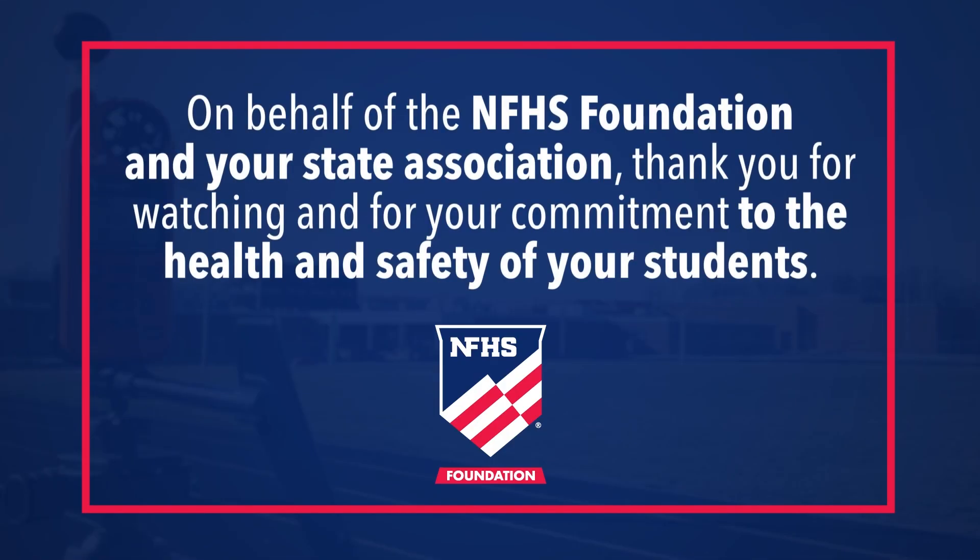On behalf of the NFHS Foundation and your state association, thank you for watching and for your commitment to the health and safety of your students.